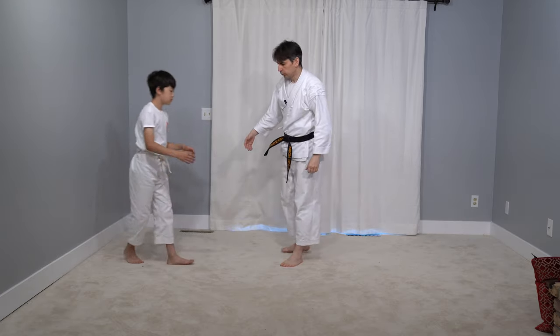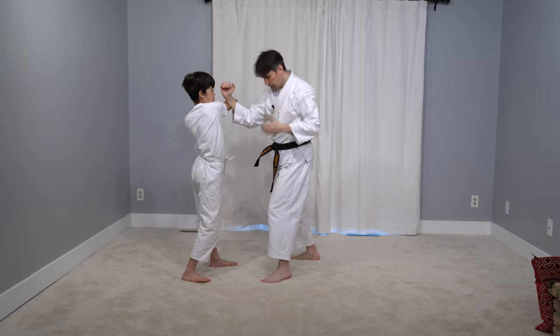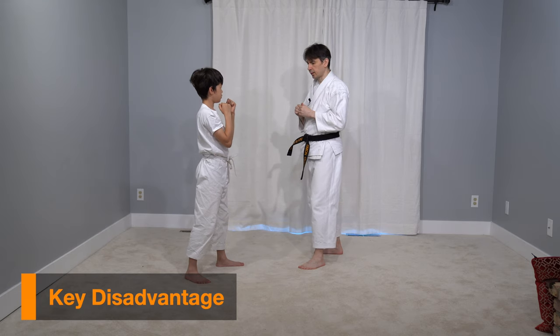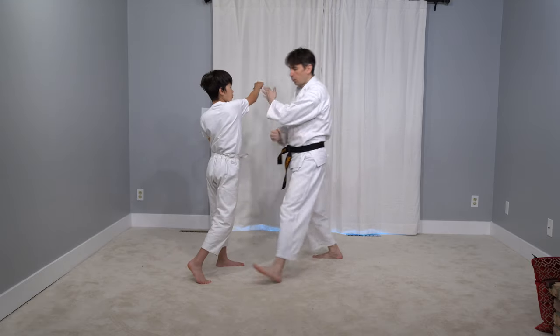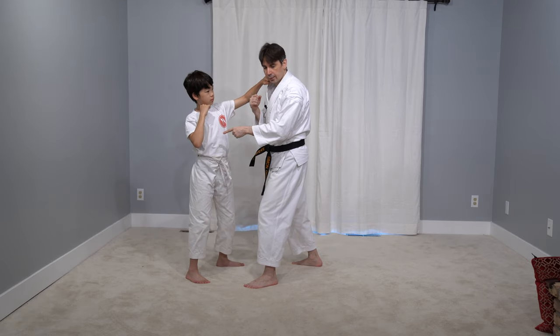So George is going to hit me with a straight punch. I'm going to block it, jam him, take an angle, and punch and punch. The problem with this technique is that I may miss the jamming uchi uke — so if he punches me I block and I miss the uchi uke, or he can just retract his arm, and then I'm going to eat his next attack.